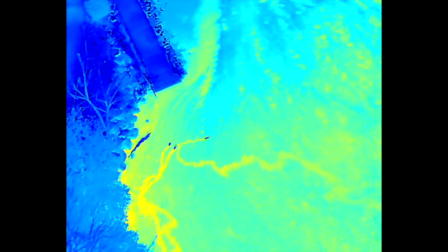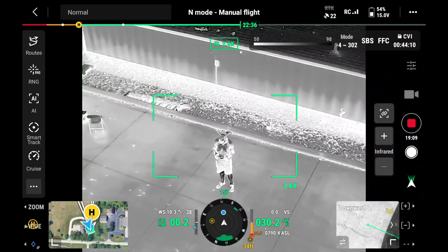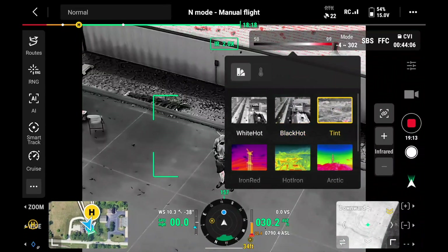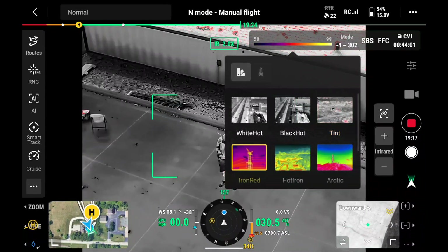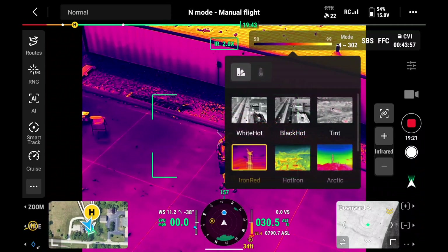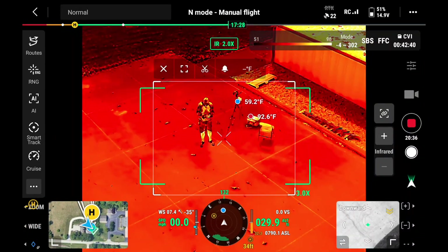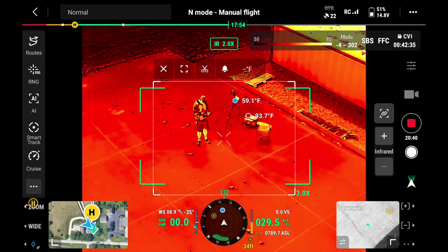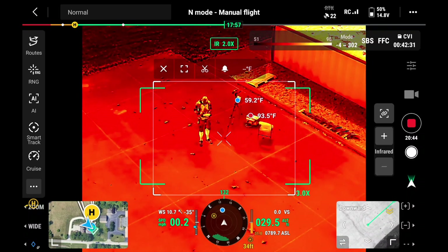The Matrice 4T has an upgraded thermal sensor so you're going to see some better resolution in that image. You've got all the standard features from DJI enterprise drones — you can change the palettes to whatever you want, there are several different options. For police and fire departments using it for search and rescue, white hot or black hot seems to work best. It's also got an isotherm feature where you can draw a box on the screen and it will tell you the hottest point and the coldest point within that square.